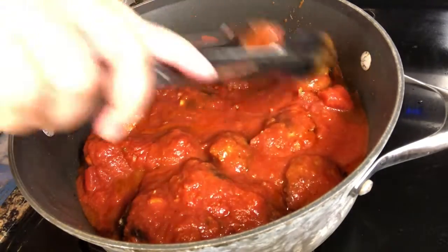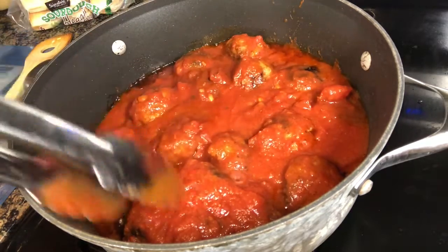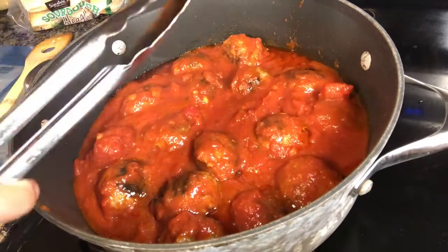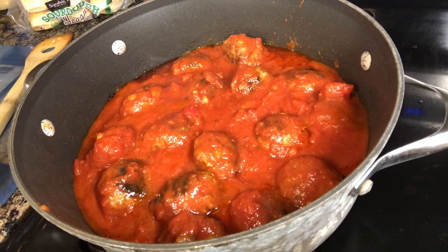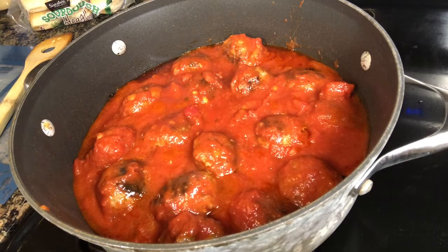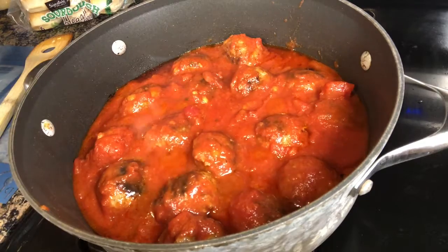So while the meatballs and the onions and bell peppers are cooking, I am going to go ahead and toast the buns. When I toast the buns, I am going to add a rub to them with some butter, parmesan, garlic, and parsley. Oh my, it's going to be good. So sorry for the baby — he's so grumpy.